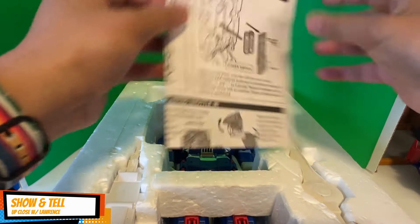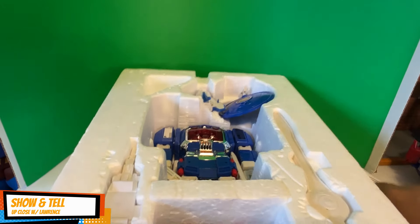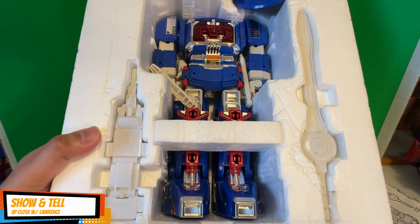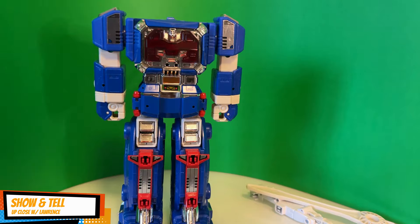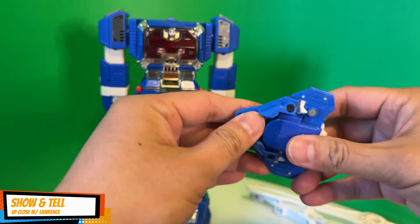Here you have Mega Zero One, which would be the head of the Megazord. It still has its instruction manual. The styrofoam is not in great condition but not bad, considering how old it is and that I didn't purchase it brand new. So let's take it out of the packaging — here you have Mega Zero One, the head of the Megazord.